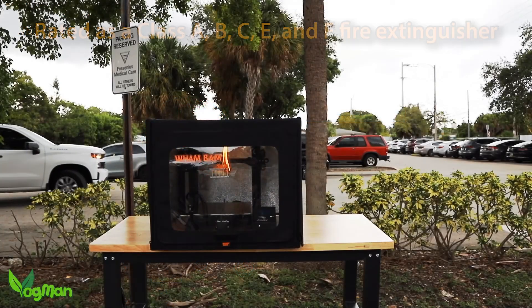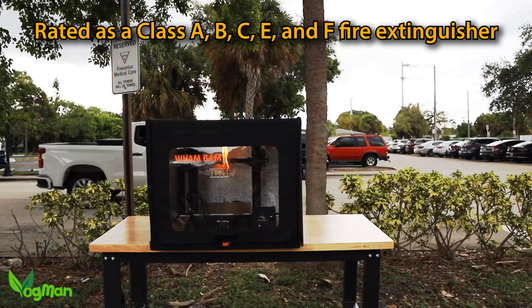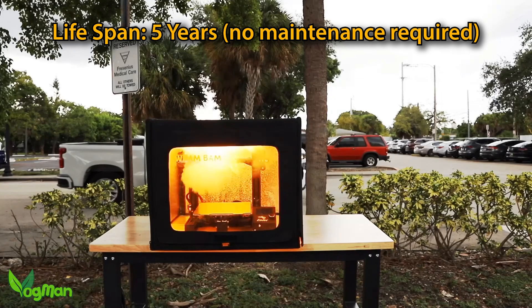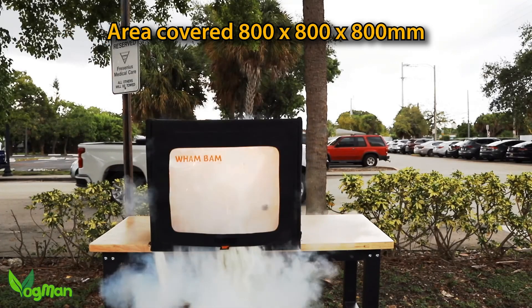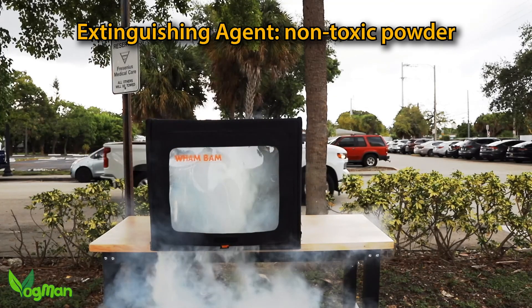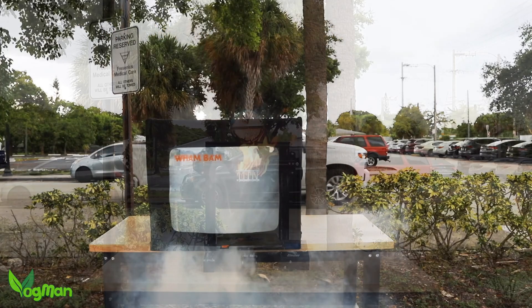That code should have expired back in January, but when Wham Bam told me about this product, I begged them to reinstate it so you guys could take advantage. Safety first and all that. Genuinely, at this price, it's a must-have item — especially if, like me, you regularly leave your printer running alone for hours on end.